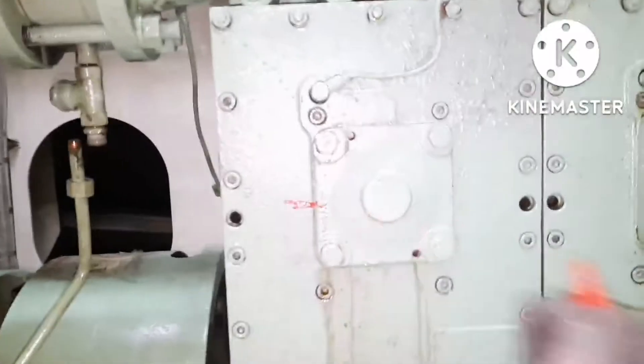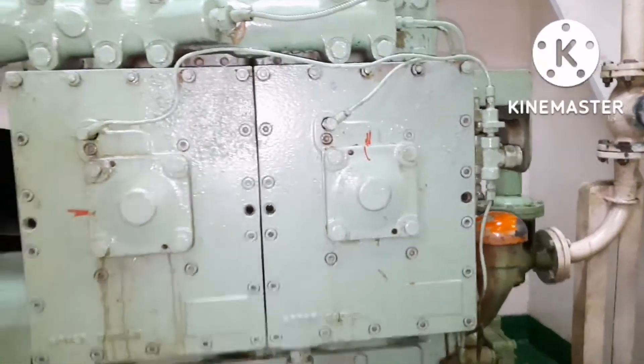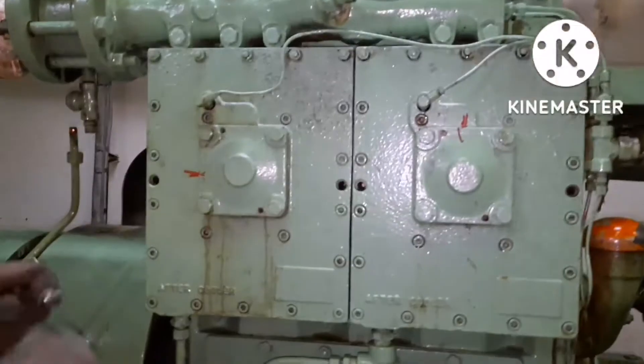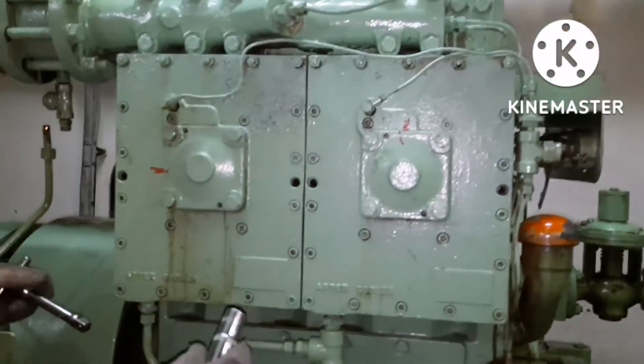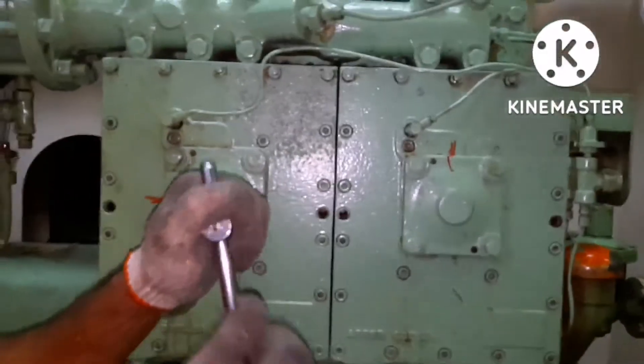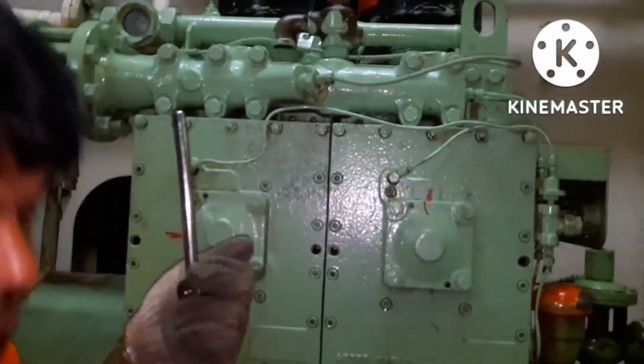We are going to change the valve for the Tanabe compressor. Before opening the valve, put your marking over the flange so that when you box back the flange, the direction does not change. I have put the mark already. As I always say, use a proper spanner to open any nuts or bolts — I am using a box spanner to open the valve cover.